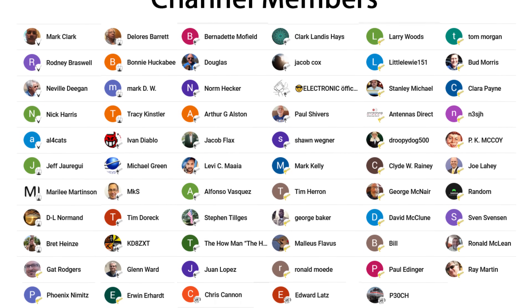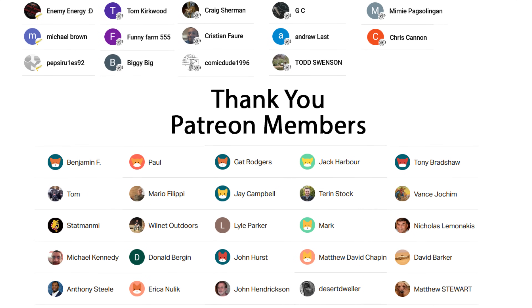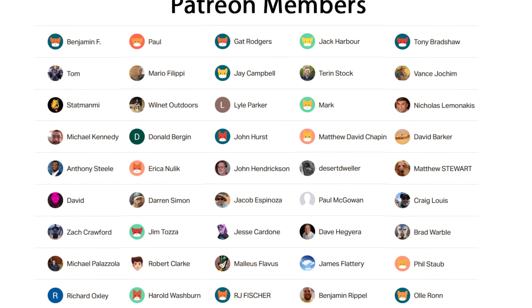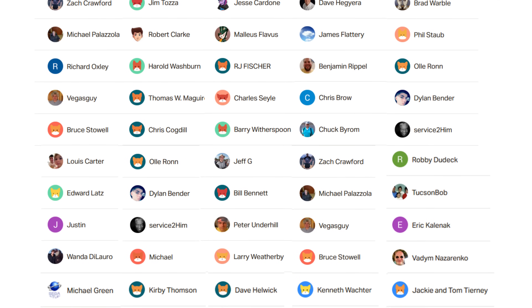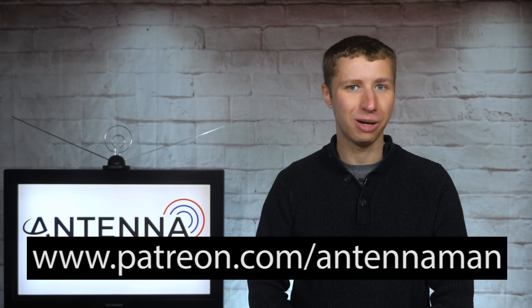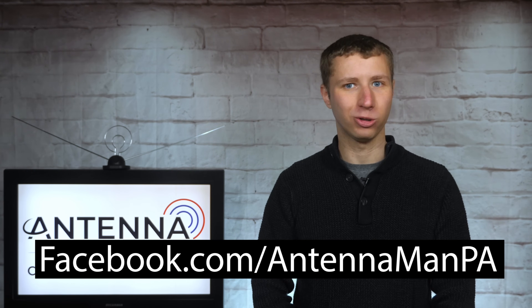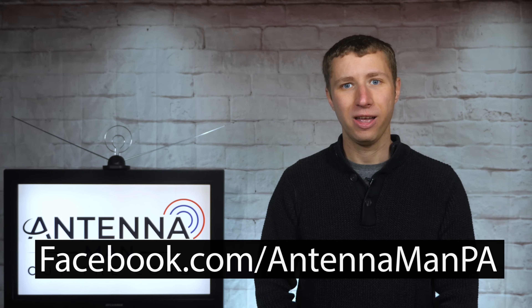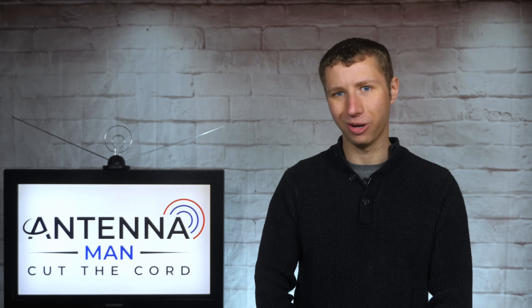Thanks for watching. An additional thanks to everyone who supports me on Patreon or is a member of my YouTube channel. If my videos helped you cut the cord and you'd like to support them while gaining exclusive perks — including behind-the-scenes content, ad-free videos one day early, and direct contact with me — visit patreon.com/antenaman or click the join button. If you're on Facebook, like my page at facebook.com/antennamanpa. You can also sign up for email updates via the link in the description. Have an awesome day!